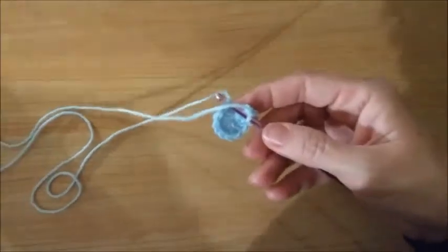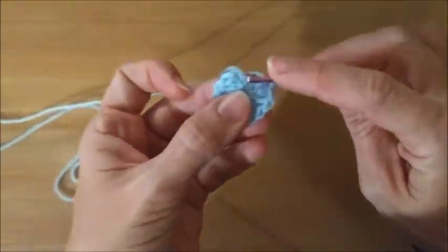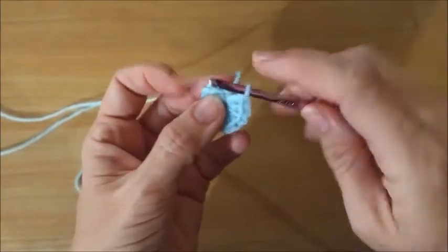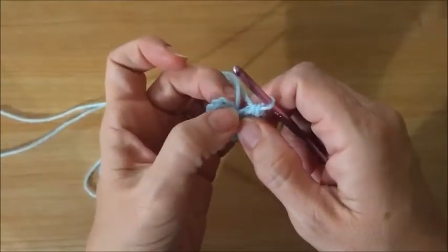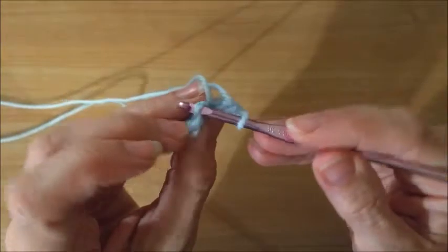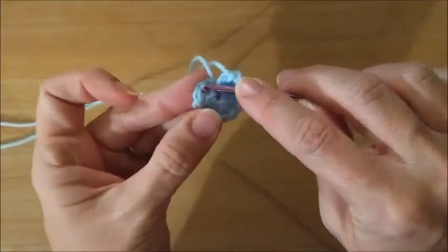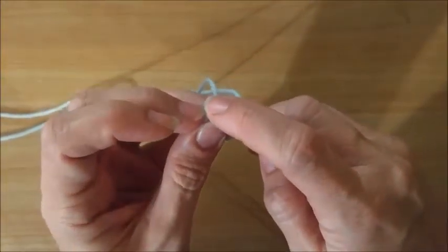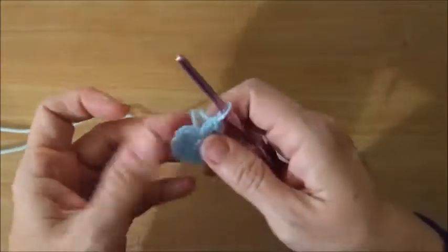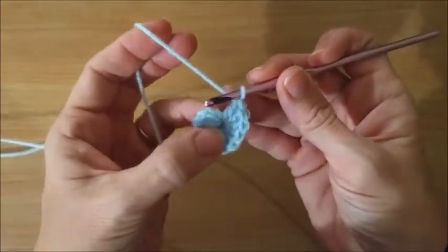What I found, at least for this pattern, is that if you put it in the top here — right in the second chain of the chain two — like if it's facing you, one and two, and then put it through here and get two loops, as opposed to going under these two loops, because it turns it and I think it just winds up not looking as good. So this is the way that I think looks good for this pattern.